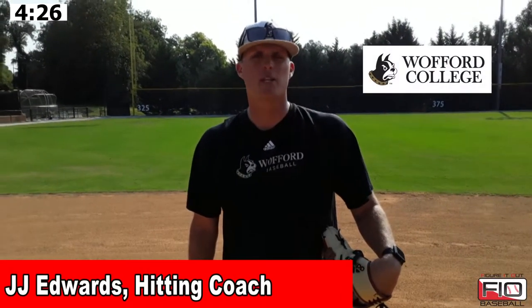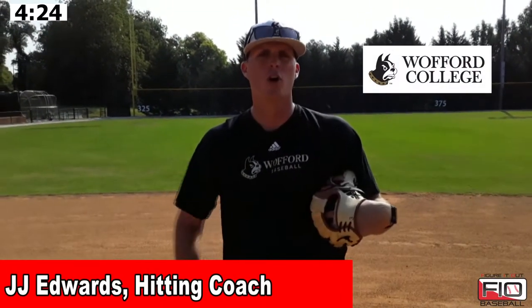This is JJ Edwards with Wofford College, here with Figure It Out Baseball. We're going to walk you through our second two-cone drill. If you haven't seen the first two-cone drill, this is the second part of it, so make sure you watch that video before or after this one.